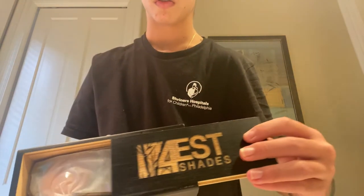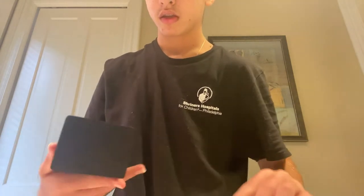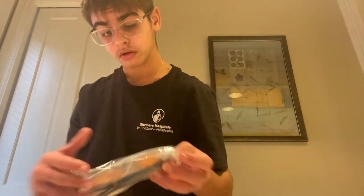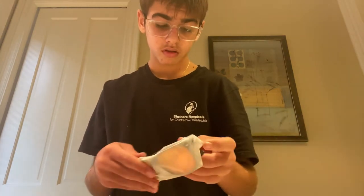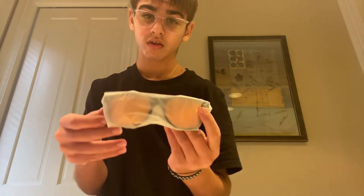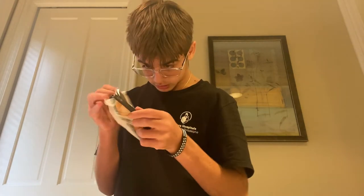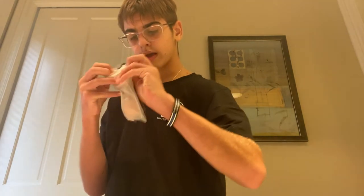So they come in this container, and you slide it open like that. These are the glasses, and right here. So let me take the wrapping off.